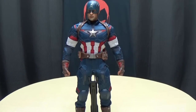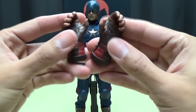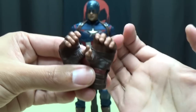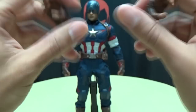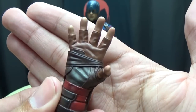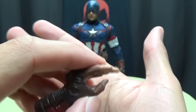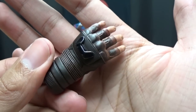He does come with extra hands. He comes with two gripping hands that have more of a closed grip, with the same amount of paintwork and detail. He comes with two hands for holding the shield that have more of an open grip — same amount of paintwork and detail, and these hands have magnets in them. We'll show that off in a bit. There's also a splayed-out hand, and a shield cupping hand — the best way I can describe it. Same amount of detail and wonderful paintwork throughout.